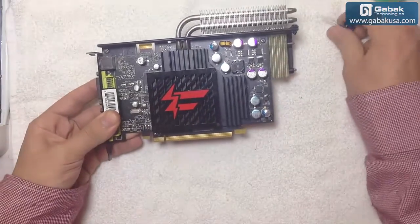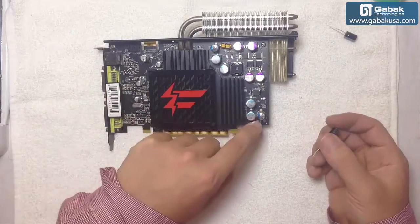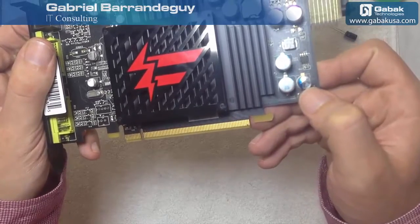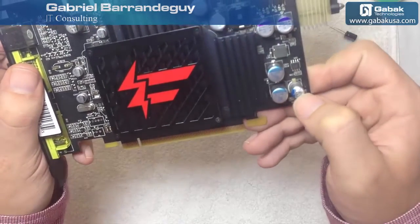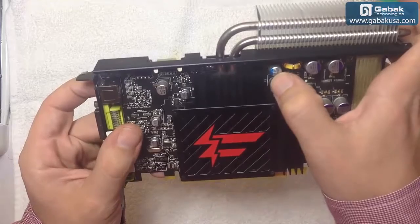Here we have the new ones. When you have to replace them, you have to check the value. Here it says 6.3 volts and 1000 microfarad, and the same here is 16 volts and 470 microfarad.